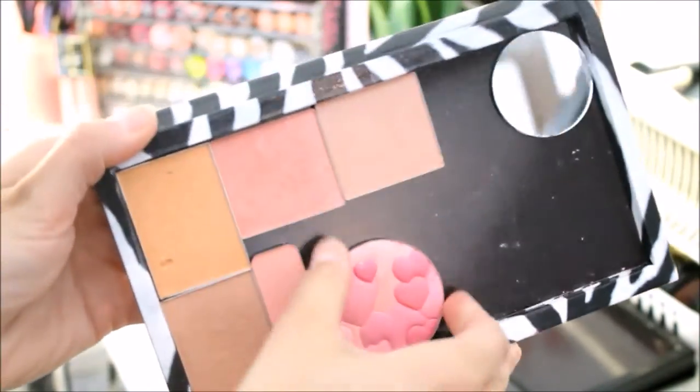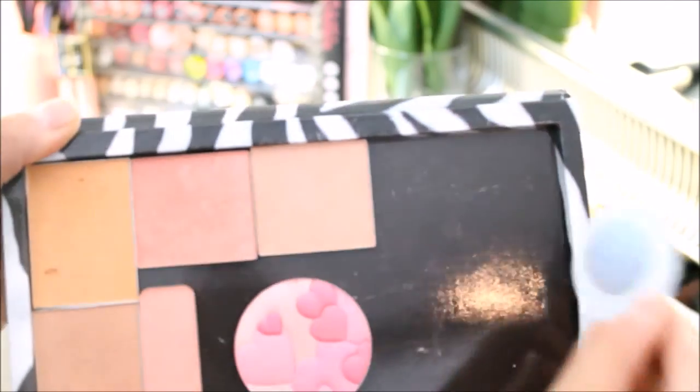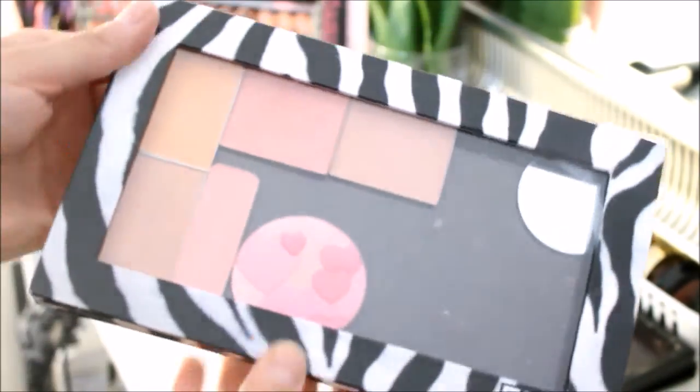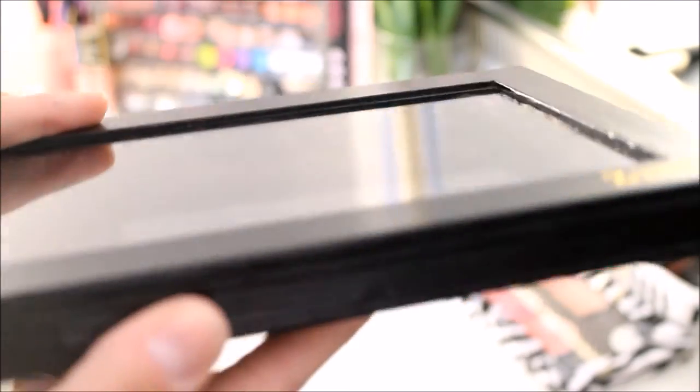So then I'm just going to take my Z palette. As you guys can see, I have another Physician's Formula blush that I depot earlier, and I did take the mirror from the Physician's Formula blush and place that in the Z palette as well — why not have an extra mirror for traveling? So then I'm just going to place that onto the Z palette. It's very firm. I just made sure the magnet wasn't going to fall off with the sticker on there.